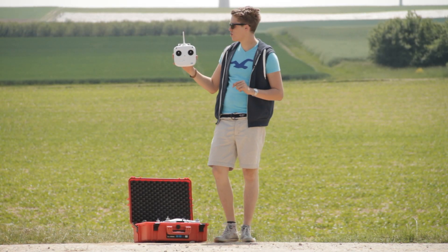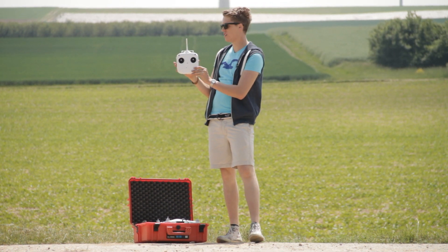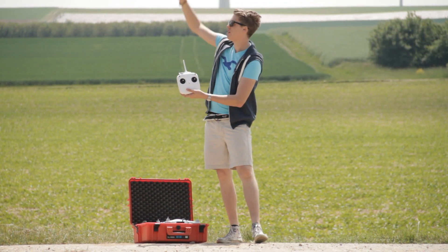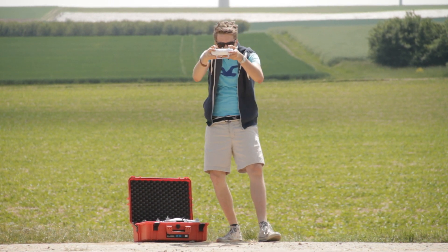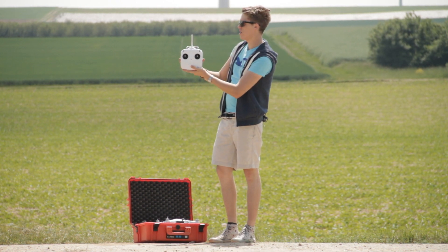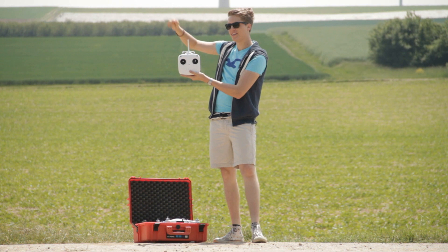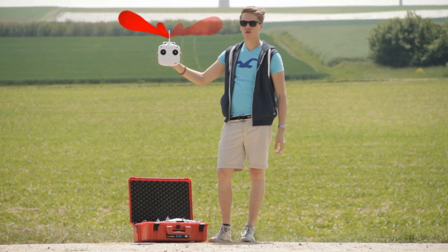First off, we should know how the radio control works. The signal doesn't go out straight up like this into the sky, so we don't have to point it exactly at our Phantom. It goes out club-shaped, and I'll try to get a nice little animation showing the radio control.